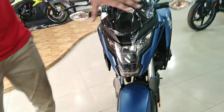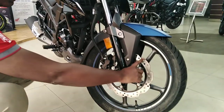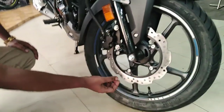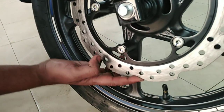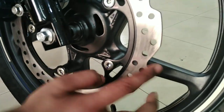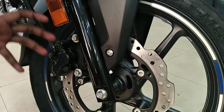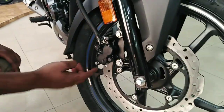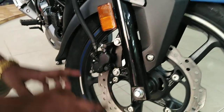This is the X-Blade bike. Look at the disc brake — the compressor is very good. This is the design of the disc. The compressor is very good, and the braking, controlling, and wheelbase is very good.